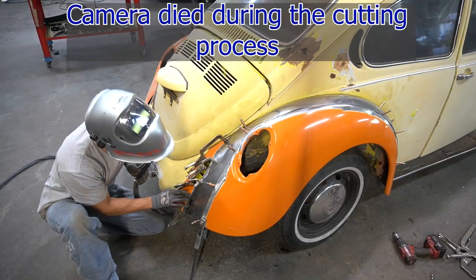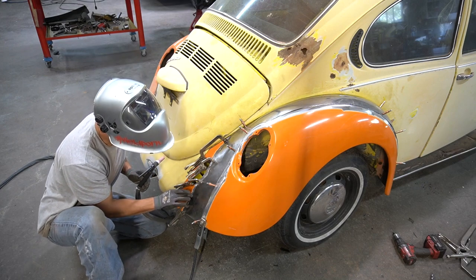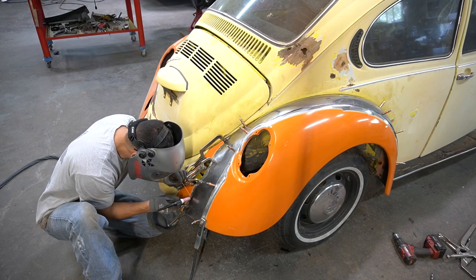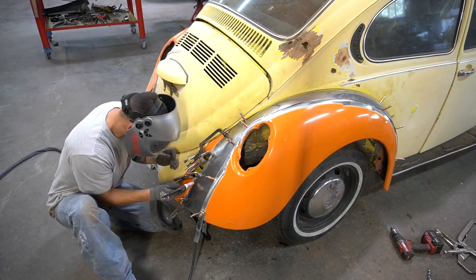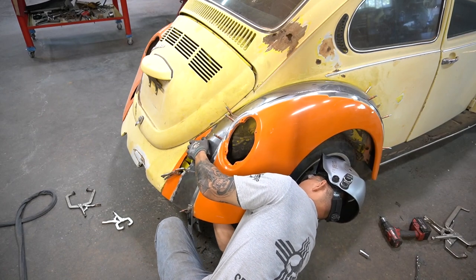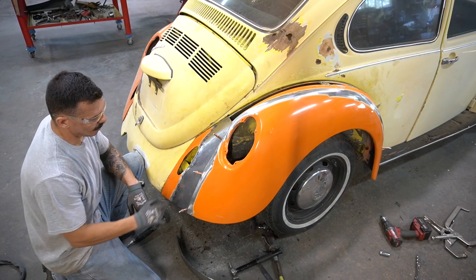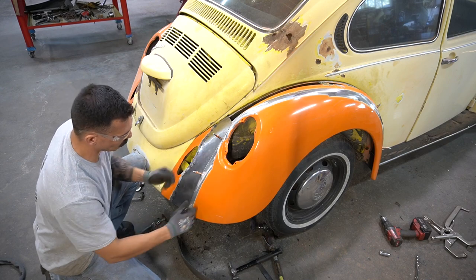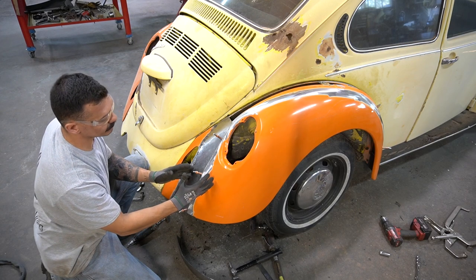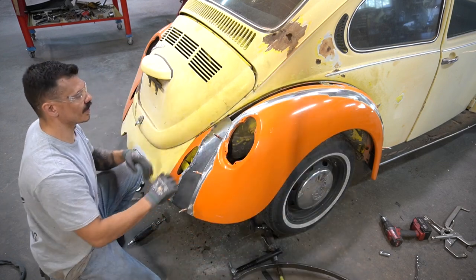I'm going to start tacking this side in right where it feels the most seamless. Now that I got this side tacked in, I'm going to pull these cleco fasteners out and move this outer fender over — I'm going to cut on my scribe line. Then I'll bring it back to match up and put this top piece back on to hold this fender where it needs to be.